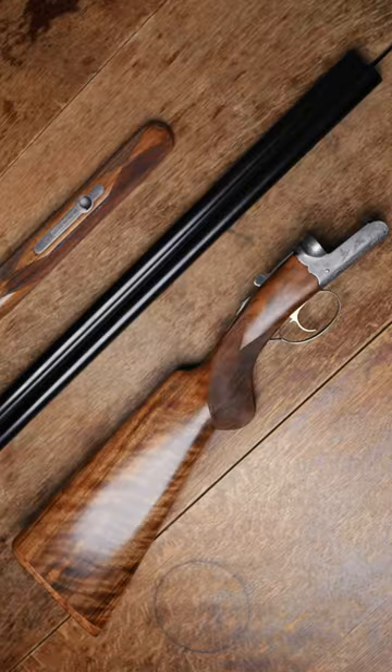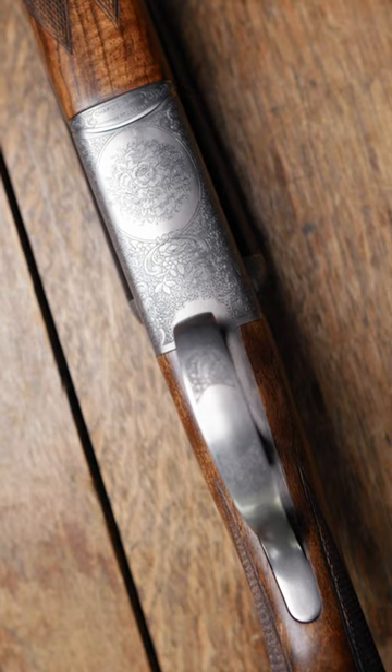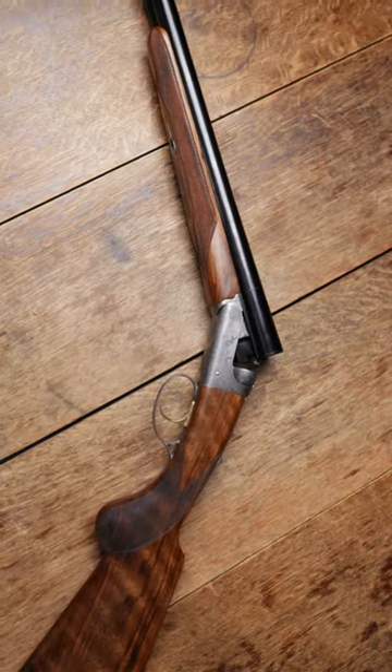This is a Chapuis Arms RGP Classic, a side-by-side shotgun for £3,500 made in France. We've done a full review over in the TGS Members section, go and check it out. If you're not a member, join us — sometimes it's worth it.